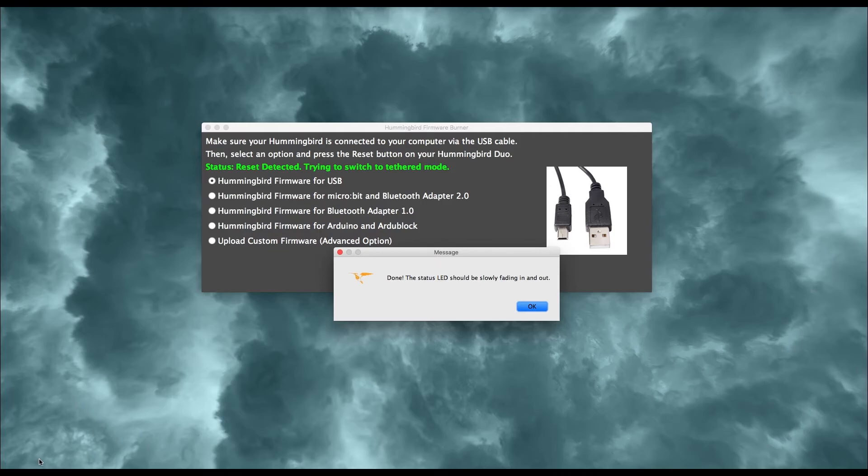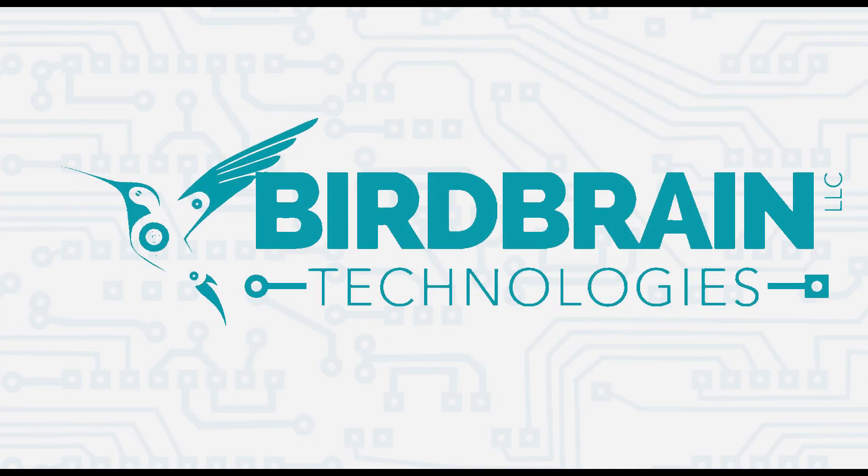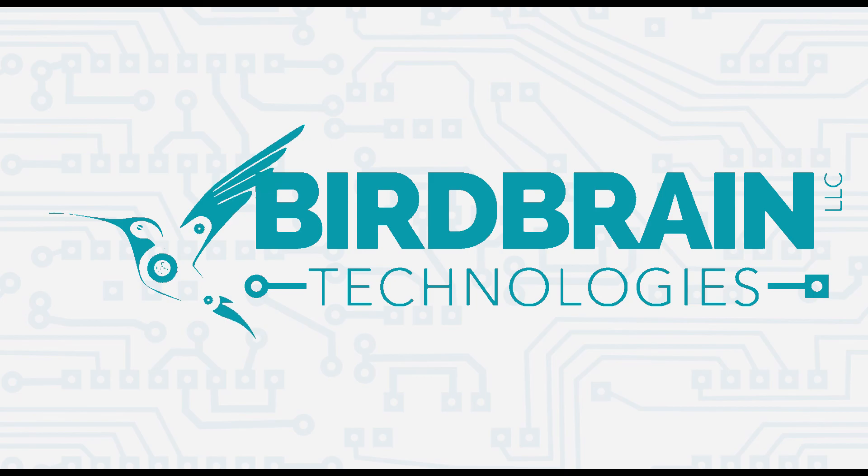Once the USB firmware has been loaded onto the Hummingbird, the Hummingbird firmware burner will display this message. Once you hit OK, the status message will change as well. And that wraps up this look at the Hummingbird firmware burner. Check out our website for additional tutorials and info.